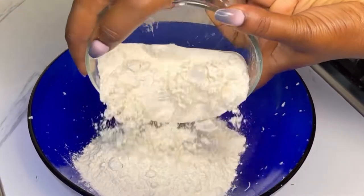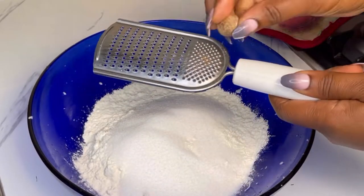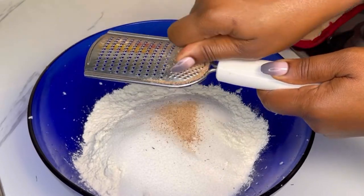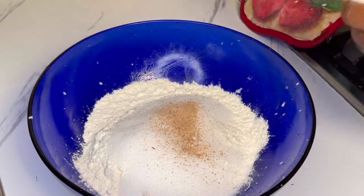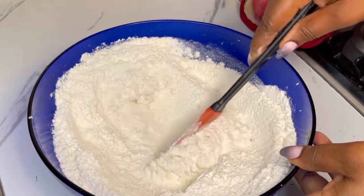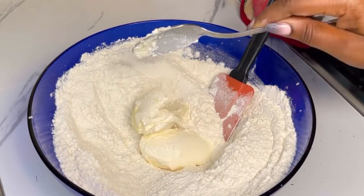Now let's move to the dough. For the dough, I'm using flour, sugar, and nutmeg. You can use already grated nutmeg, but I'm going in for fresh nutmeg. I'll add the nutmeg and then mix all those dry ingredients together until well combined.